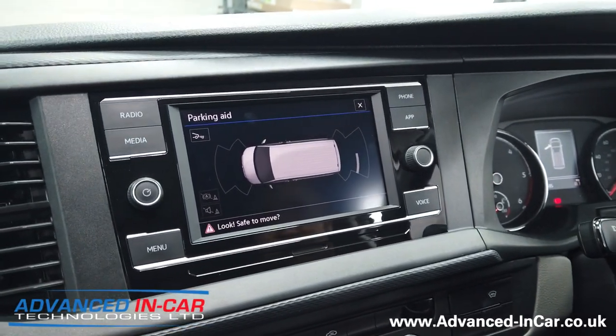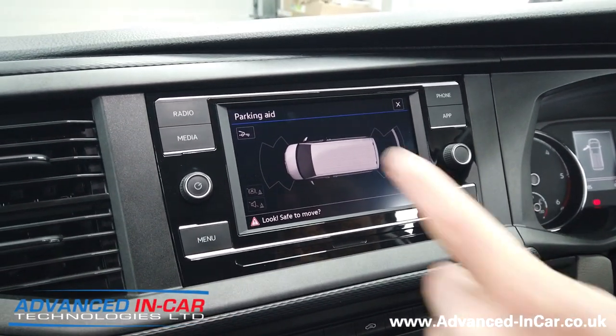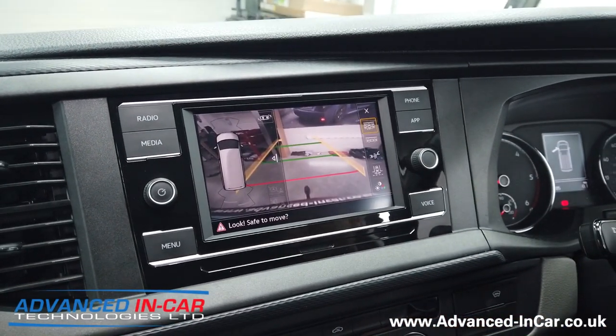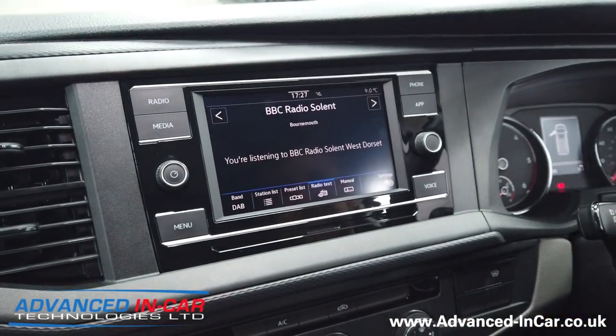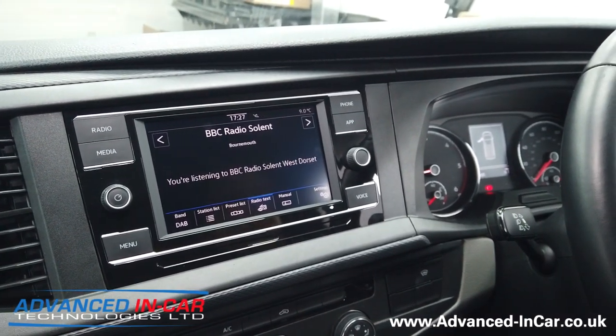You've then got your front and rear factory parking sensors. Why you'd want to go to that screen when you've got your parking camera anyway — and then up here you've got your more interactive display. Now what we're going to do is get Richard to plug in the trailer board so we can show you some features and functions of the trailer board.